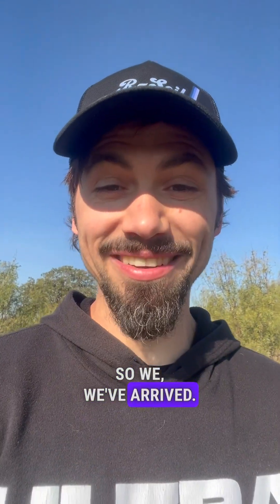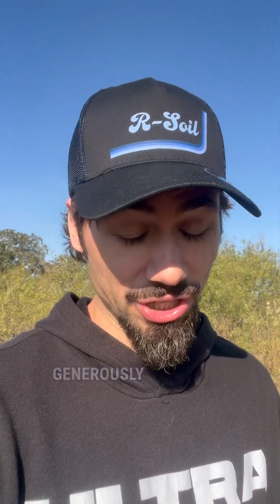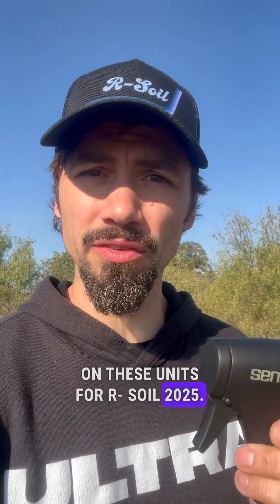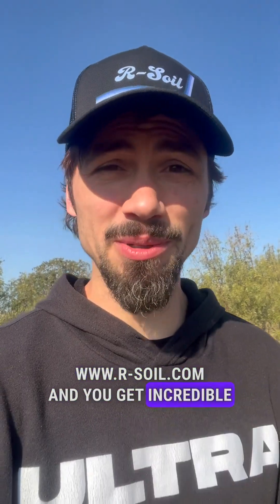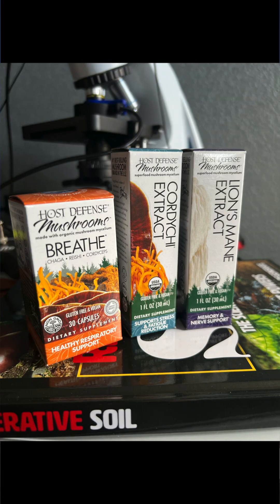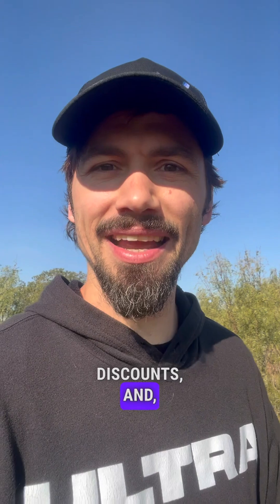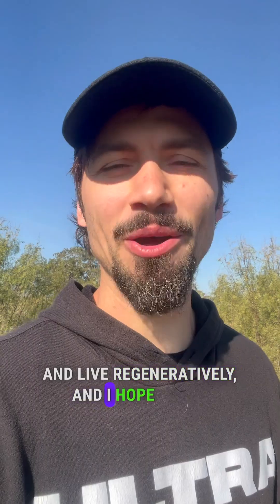Sensene is generously providing over $1,200 off on these units for Our Soil 2025. Sign up at www.r-soil.com and you get incredible discounts. There are giveaways that are unbelievable — five of these hats, t-shirts, goodie bags, over 30 speakers, and it's all free. Free giveaways, amazing discounts, inspiration, solutions, and science for a regenerative future. I'm Matt Powers. Grow abundantly, learn daily, and live regeneratively. I hope to see you there.